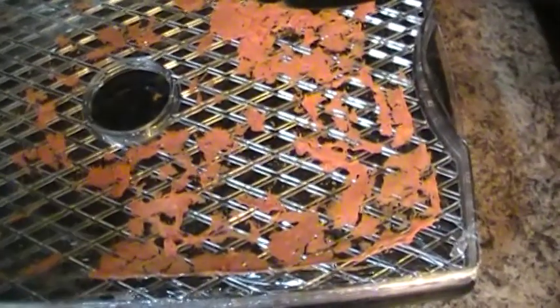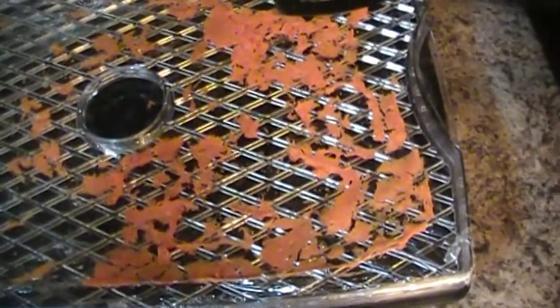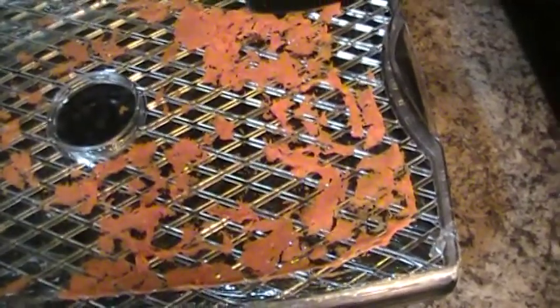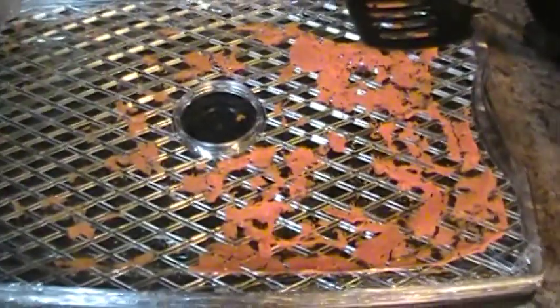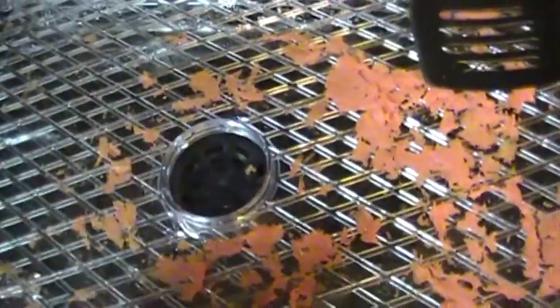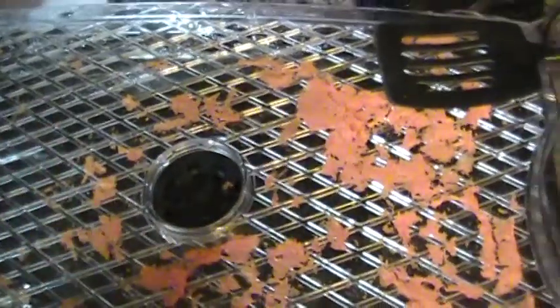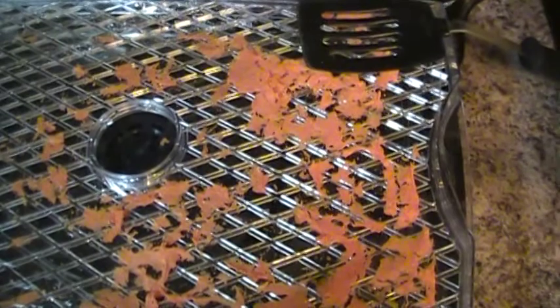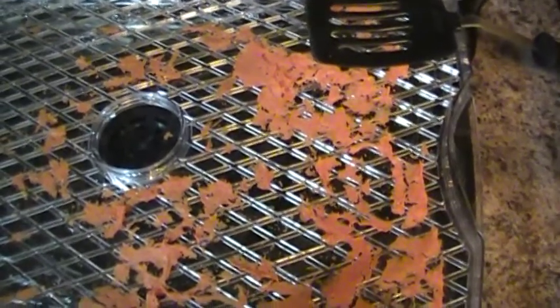The thinner you get it, the quicker the drying time; the thicker it is, the more time it will take. Also, don't forget to cut out the center piece of your ceram wrap wherever your dehydrator has that piece — make sure you cut it out. I put mine on about 130 degrees and it went for about five hours and it was done.